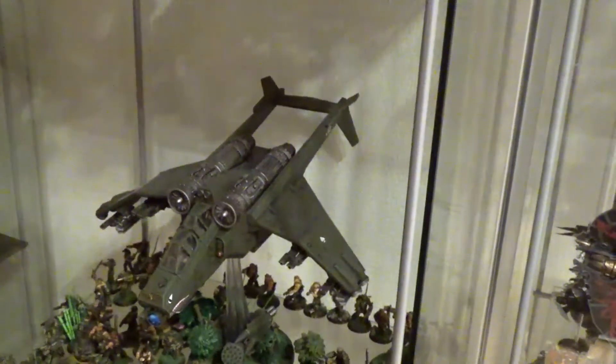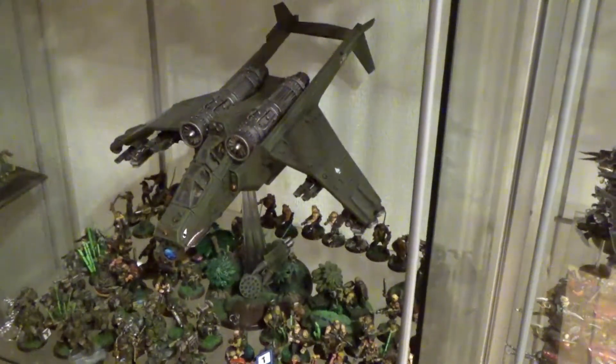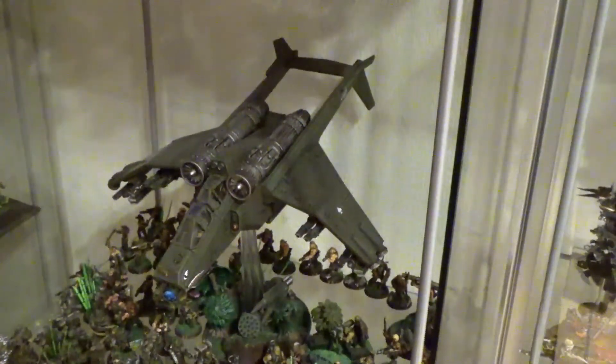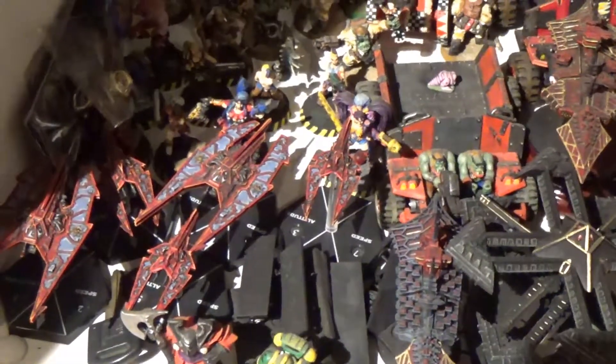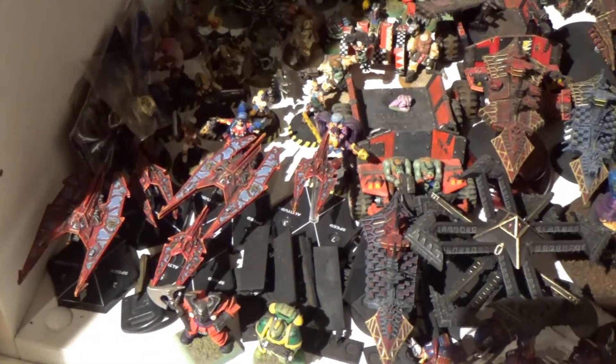Then on my Imperial Guard, I have the lascannons. I bought the kit to be able to make the Vendetta. These are magnetized, which is why you have the rest of the weapons down — so I can use either the Vendetta or the Valkyrie configuration. And here I have the Aeronautica Imperialis from the ForgeWorld era. I did not invest in the new Aeronautica Imperialis — I'm playing too many games already.